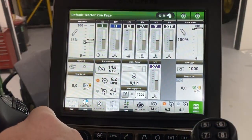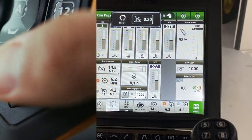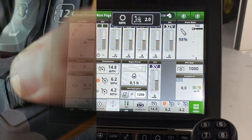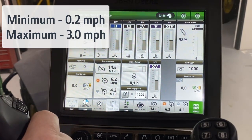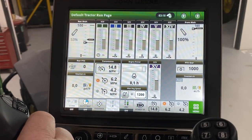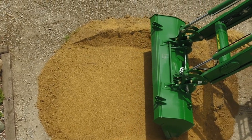To speed up or slow down inching capabilities, the operator can hold the joystick in the left inching position. Then, using the scroll wheel, adjust the maximum speed the tractor travels while inching. The inching maximum speed can be adjusted down as low as 0.2 miles per hour or up to as high as 3 miles per hour. Maximum inching speed returns to the factory default setting of one mile per hour once the key switch is cycled.